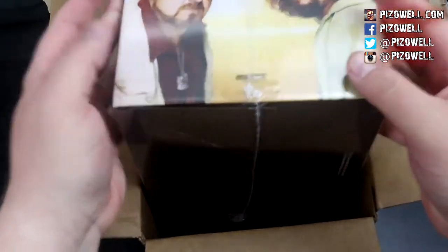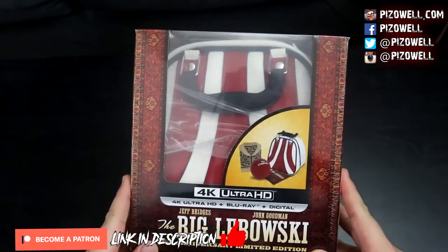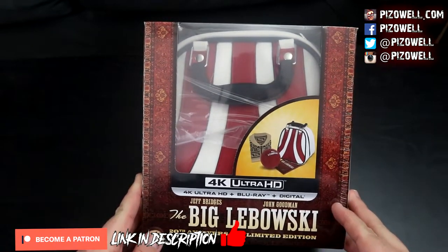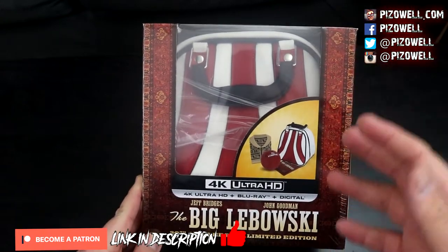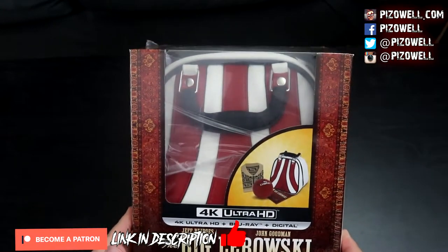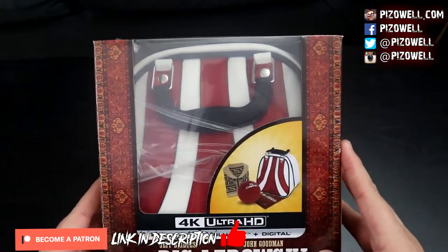And this is the 20th anniversary limited edition 4K UHD Blu-ray release for The Big Lebowski. So let's get this guy out of the box — there's a lot to go over here. There it is in all its glory: The Big Lebowski 20th anniversary limited edition 4K UHD Blu-ray release. It comes with its own bowling ball bag, a little bowling ball, and the Blu-ray comes inside a sweater very much like the sweater the Dude wears in the film. The outline here is the rug — the rug that tied the room together.